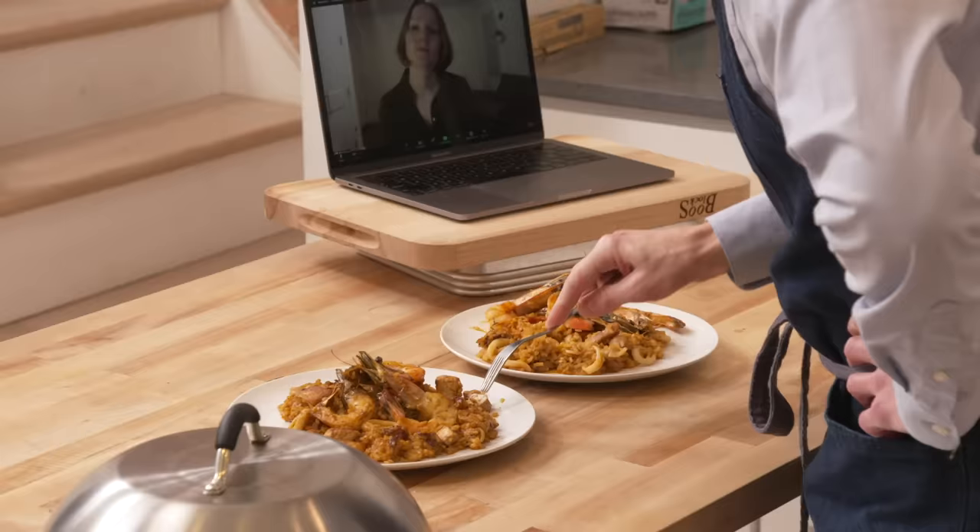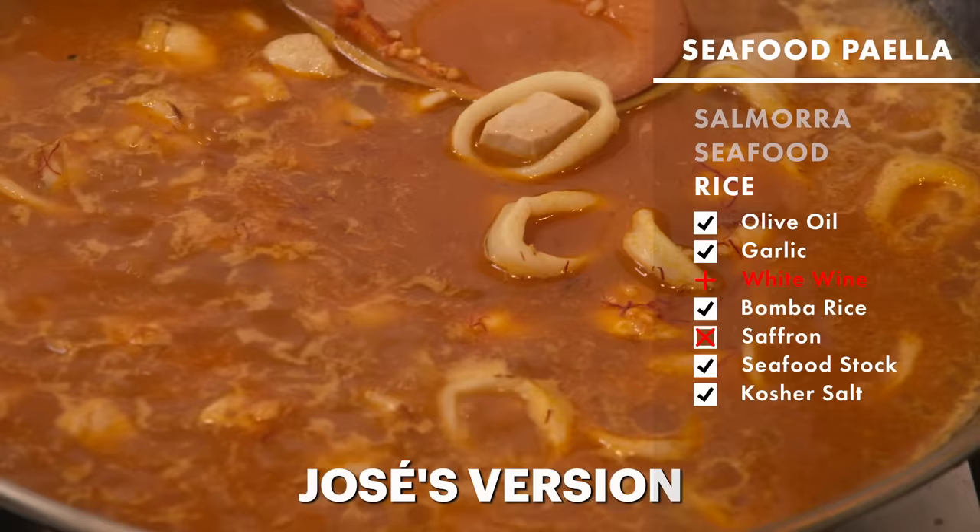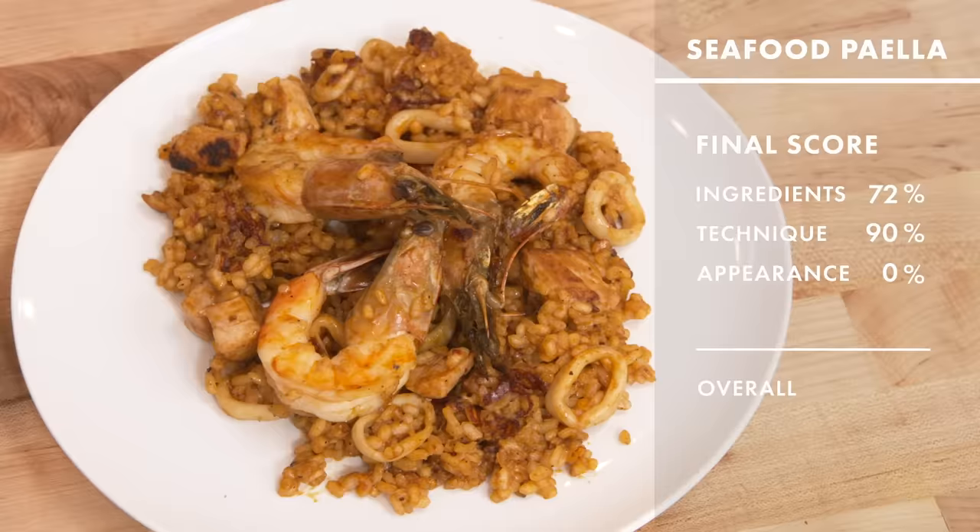White wine? No wine. I'm tasting Jose's. For ingredients, there was no saffron — one important, very expensive flavor missing. So for ingredients, we didn't have the canned tomatoes, didn't have the sugar, went with tomato paste instead, didn't get the monkfish or the tuna, and missed saffron. I'm going to give you a 72 on ingredients. For technique, I'm going to give you a 90 — I feel like you were on the right track, you kind of knew what you were supposed to do. For appearance, I'm thinking 92. For taste, guessing about an 88 — the taste is fairly comparable. So it's an 86. Solid B.